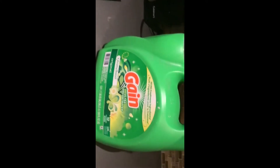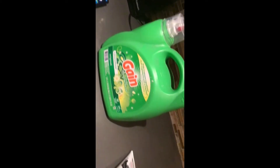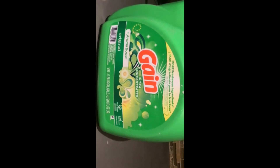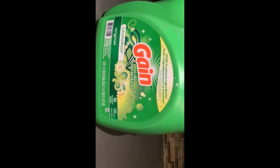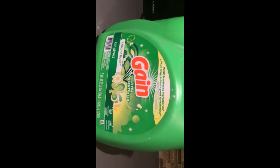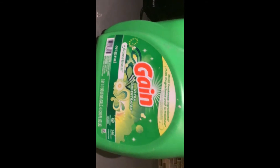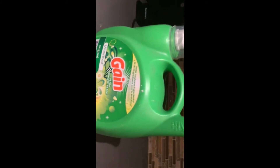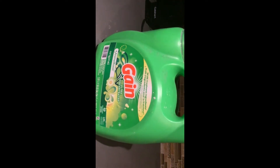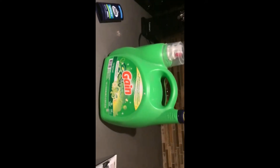Moving on to the clothes detergent: Gain Ultra Concentrated Plus Aroma Boost. It lasts for like two or three months or even more, however much you use. It's really good on your clothes, but don't use too much liquid detergent because it will make you itch.